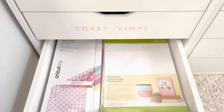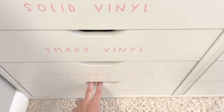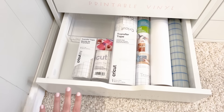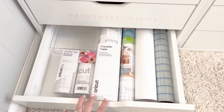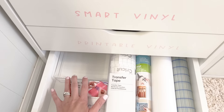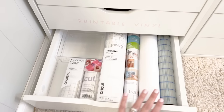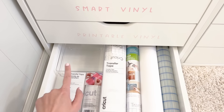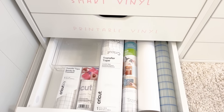The next drawer is printable vinyl. I also have some deluxe paper for the Cricut Joy in there. I haven't crafted with printable vinyl in a while, so I should probably get inspired with that. My final drawer in the first bank is transfer tape — all types of transfer tape that I love, plus an empty bin for all the little scrap pieces that come off the bigger rolls. I'm doing an A-plus job using my scraps because that bin is quite empty right now.